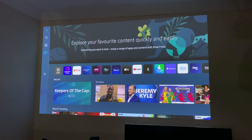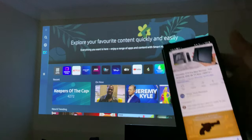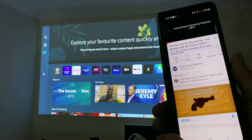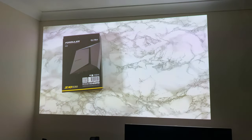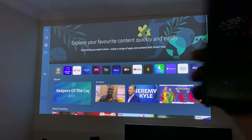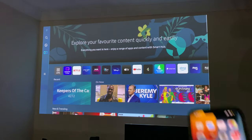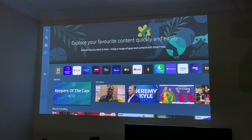Another thing you can do is casting. If you're in YouTube, for example, you can pull up a video and cast it directly to the Samsung projector — and that video now plays on the big screen. What if you don't have a Samsung phone? If you've got an Apple iPhone, AirPlay shows no TVs were found nearby, so AirPlay doesn't work and you can't cast videos from an iOS phone either.